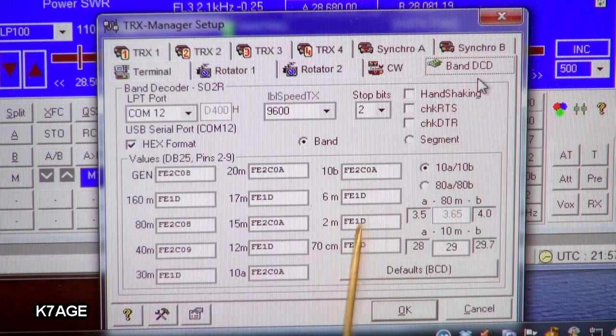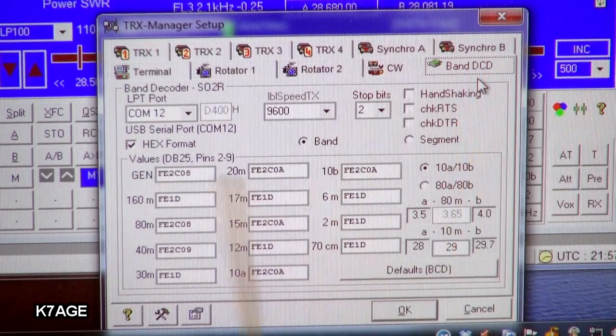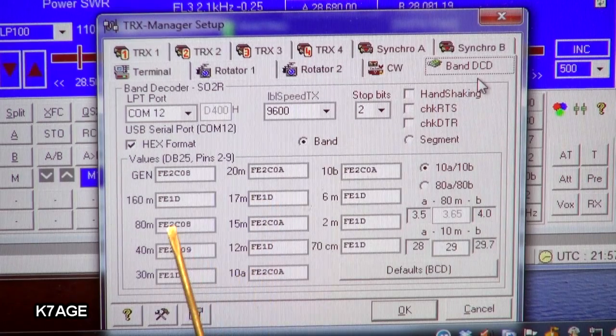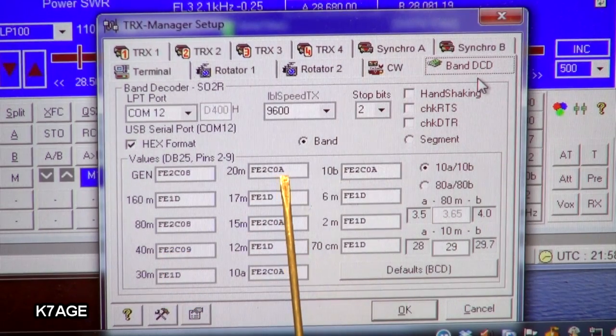Just a quick look within TRX Manager — this is how you set up this board. You go to the band decoder tab and send it hex-formatted commands; it has a field for each one of the bands. FE is the beginning of the commands. 1D will turn all the relays off, so for 160 I don't have an antenna. For 80 meters it's FE 2C 08 — the 08 turns on the relay and 2C turns all the other relays off, so you only end up with one at a time. For 40 meters it's 09 for the second relay, and for 20 meters it's 0A for the third relay. I also have that for 15 and 10 meters, and for the other bands I disconnect the antenna.